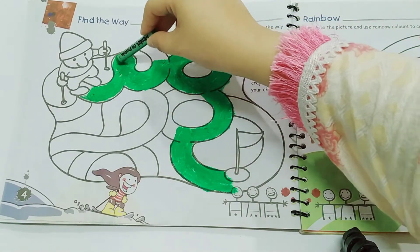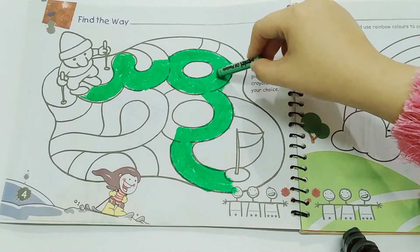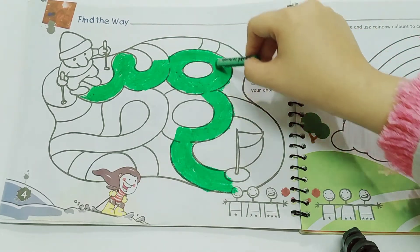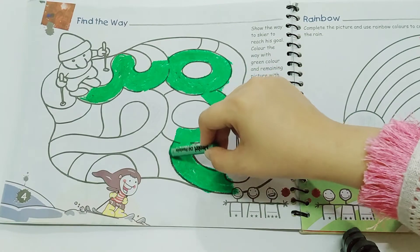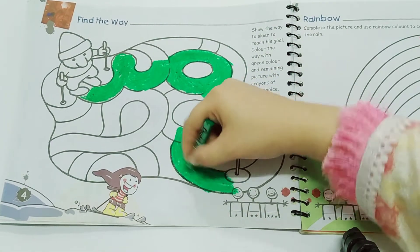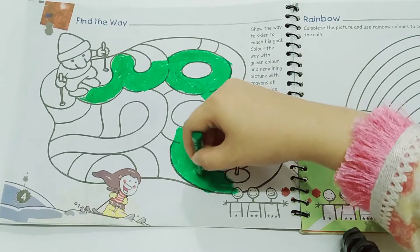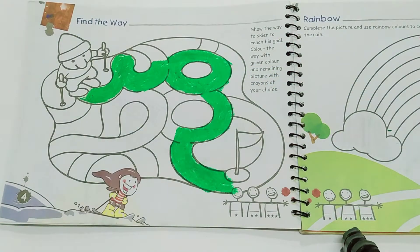The scare will come from here, then here, then like this, and then to the final spot. So you will find the way with the green crayon, and then you will color the rest of the picture with other colors — any colors you like.